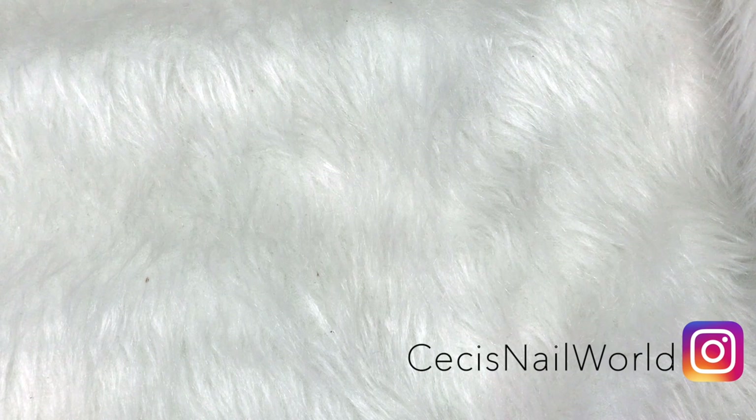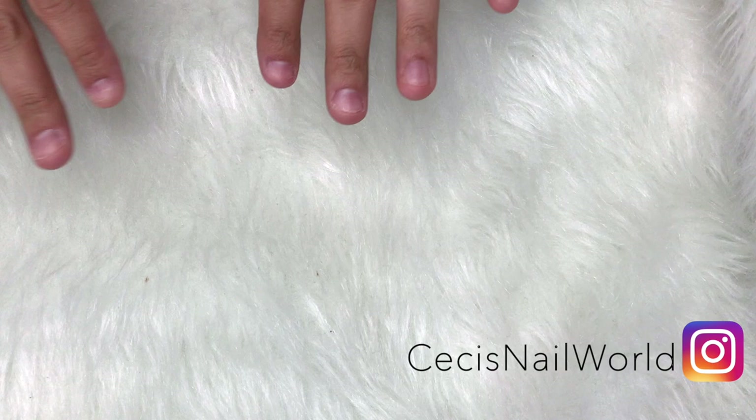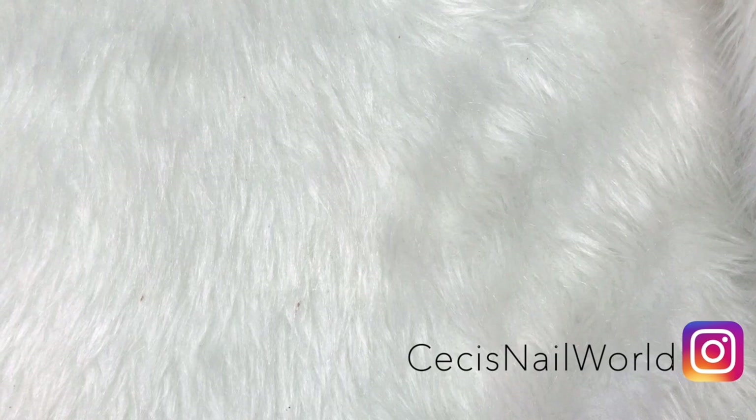Hey guys, welcome back to my channel. My name is Susie. Today I'm sharing with you guys a big nail haul. It's a collective haul — stuff that I've just had sitting around until I got around to recording it. So if you want to see what I got this time around, stay tuned.